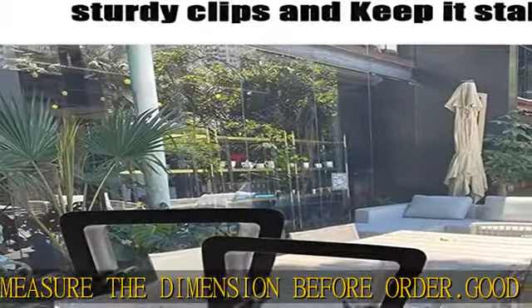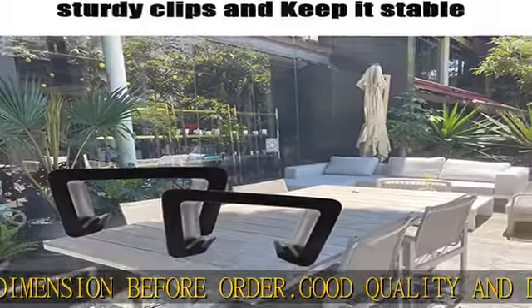Great furniture clips — perfect for your outdoor sectional, keeping your furniture steady and in place. No worry about the furniture moving around.